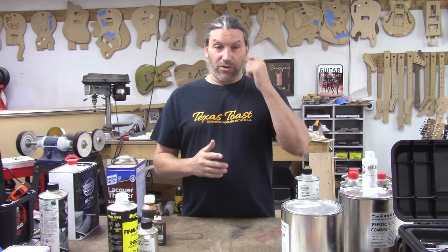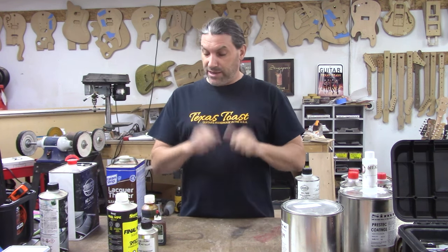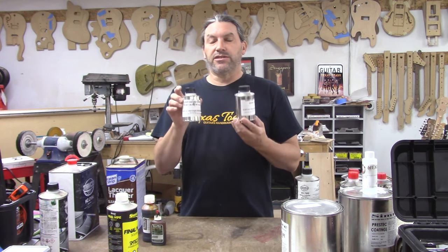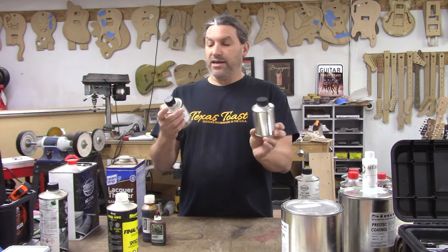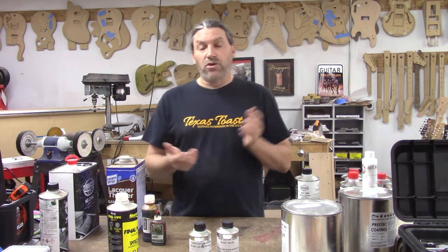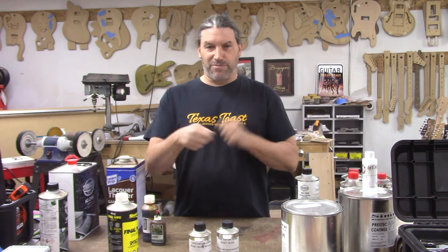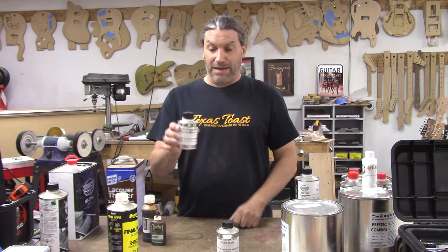Once you've got your sealer coat on — pore filled and everything nice and smooth and level — it's time to add color coat. I like to use Tamco paints. These are acrylic urethane base coats and you need a clear coat on top of them. They come in lots of different colors — this is Secret Silver. You can also go to any automotive store like PPG and have them mix up a custom color for you, even matched to your car.